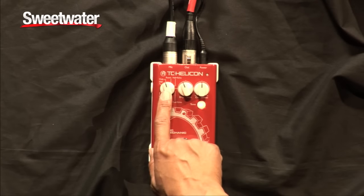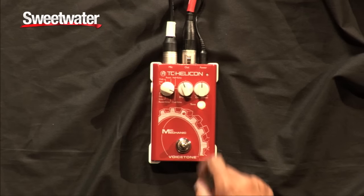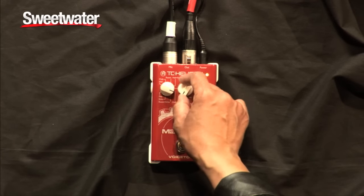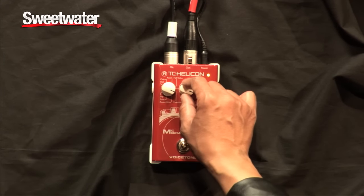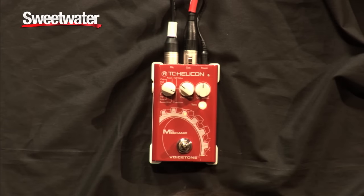Now, I'm going to show you the club echo combination. As I mentioned before, you can adjust the level of effect right there — dry to wet — which is going to give you a more cavernous effect. And I'm going to set it to something a little more reasonable right there.